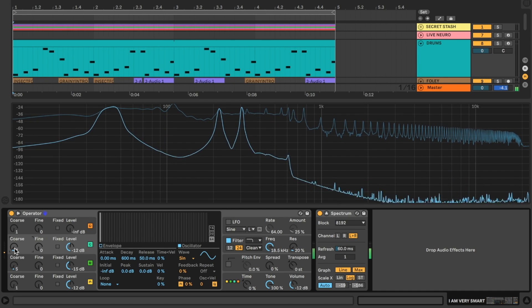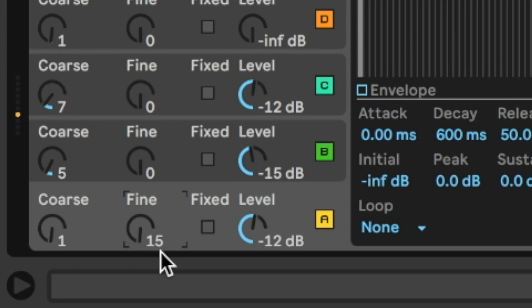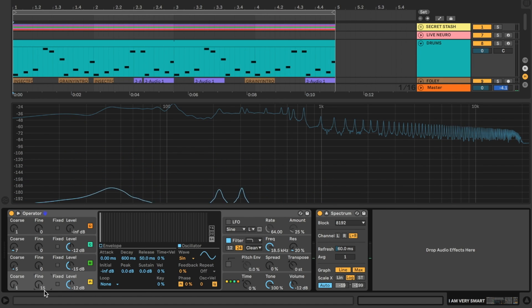It's a beautiful result. Oscillator A wants to get in on the action too, so I'm going to go ahead and turn up the fine tuning just a little bit — say 15 cents — and I'm happy with my oscillators.